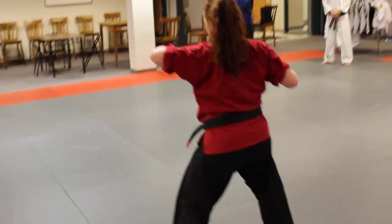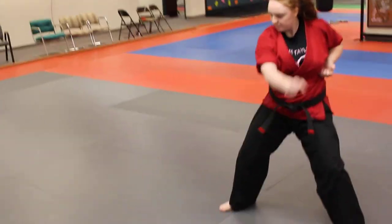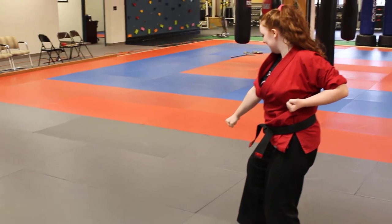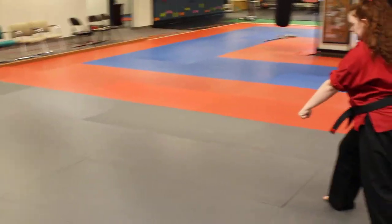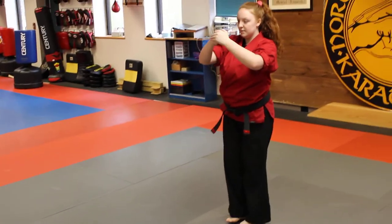Then from here you're going to do a tiger claw with the right, a sweep with the left, and then a chop with the right. Your right hand comes up, you're going to draw to a cat's stance as you block — try that one more time, cat's stance as you block. Now step to a half moon stance as you punch — it's a downward vertical punch — right leg comes in, right leg comes out, open hand cross block, back to elbows, right foot meets left, and bow.